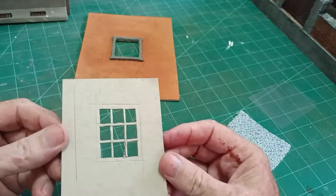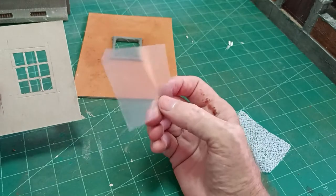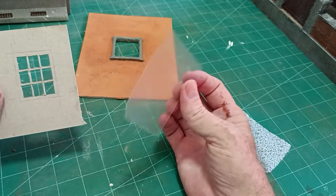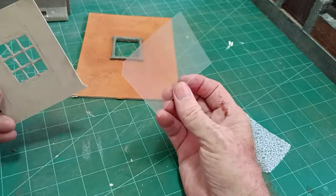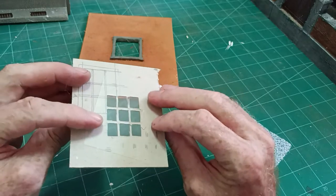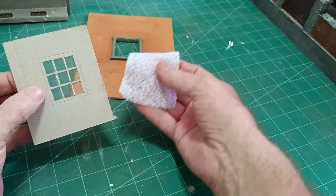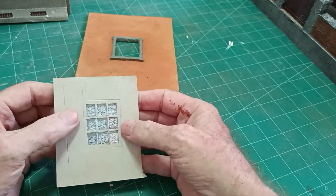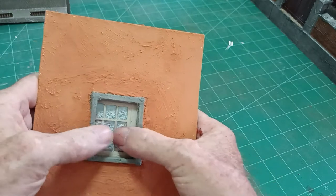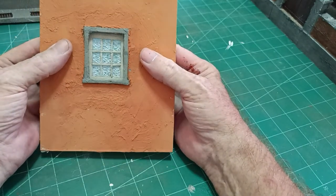I've cut out those window frames — easy enough really. Then with a piece of clear plastic — I normally buy A4 sheets of clear acetate used for printing — I just cut a piece and it sticks behind there with PVA glue very easily. And then if you wanted curtains, I've got an old net curtain that I cut up for such circumstances and put that behind. That just glues easily behind there, and then it will sit in there like so.